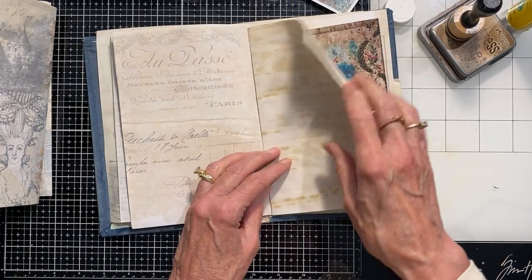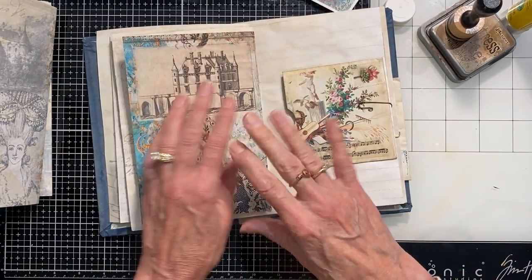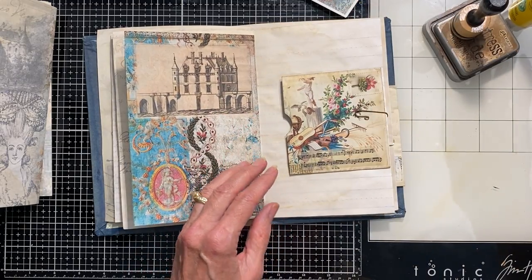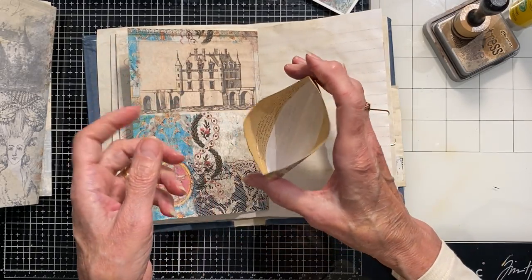I'm going to leave these for now — I can always slap a pocket on and glue it right on top. I really just need to get the ones that need to be here before the signatures go in. I liked this one — this was a pocket I had done. It has a finished backside and it's already made into a pocket.